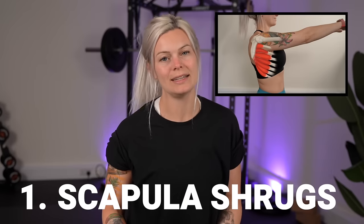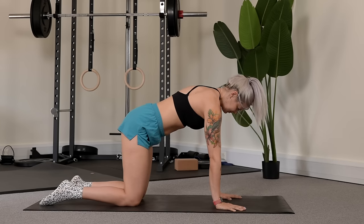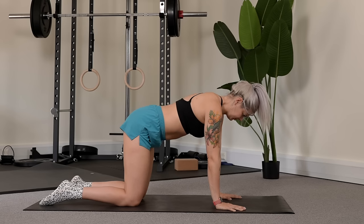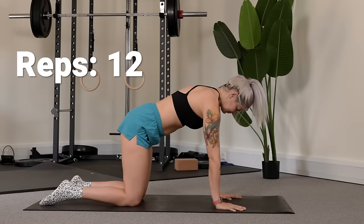Your first daily task is scapular shrugs for your serratus anterior strength. Come onto all fours with shoulders over wrists, push the floor away from you and broaden your shoulder blades as wide as you can, then without bending the elbows at all allow the chest to dip down towards the mat and the shoulder blades to move towards each other. Aim for 12 shrugs.